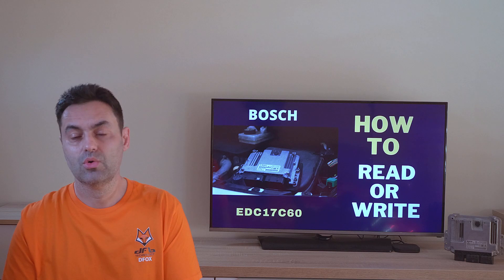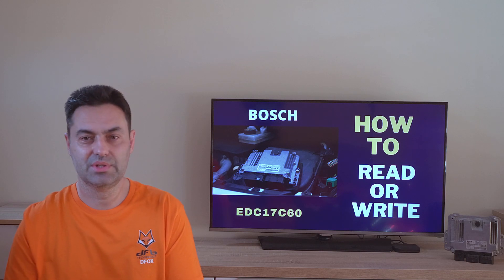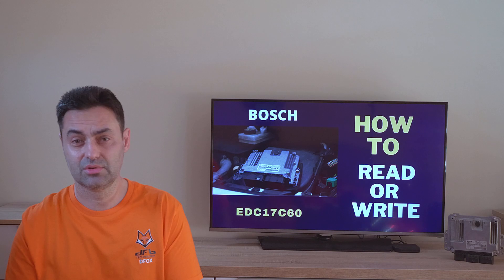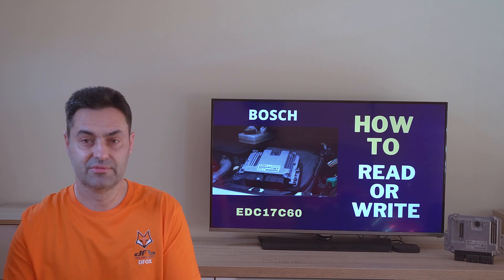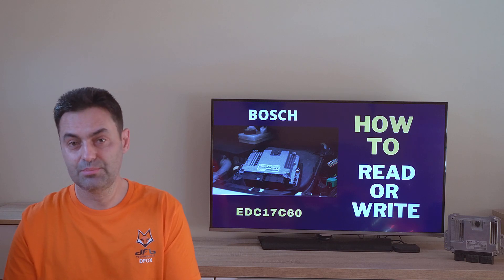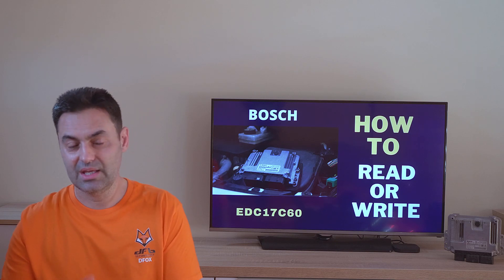For those of you who say that there is also EDC17 available in the Chinese clone Galetto or KS V2, I can say the following: yes, but only the first versions. Try to read the computer that we talk about today and you will see the result.